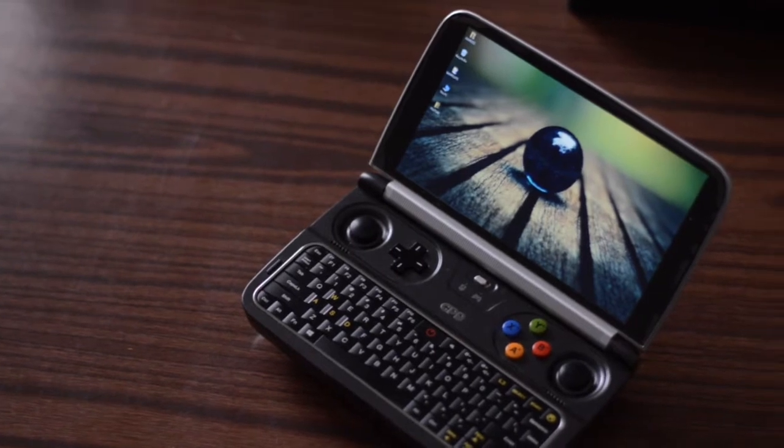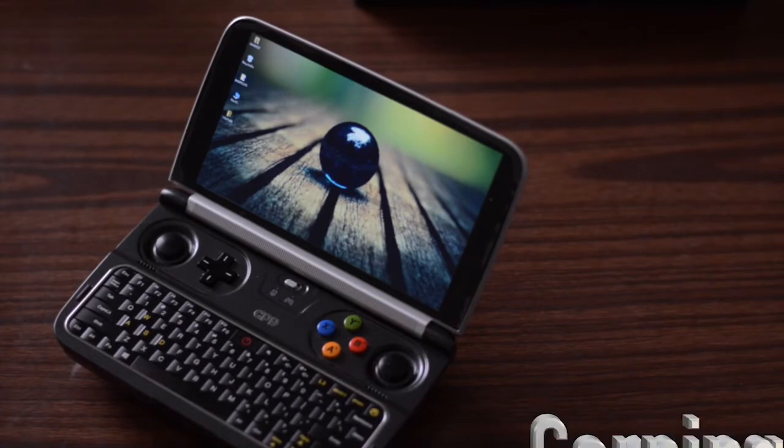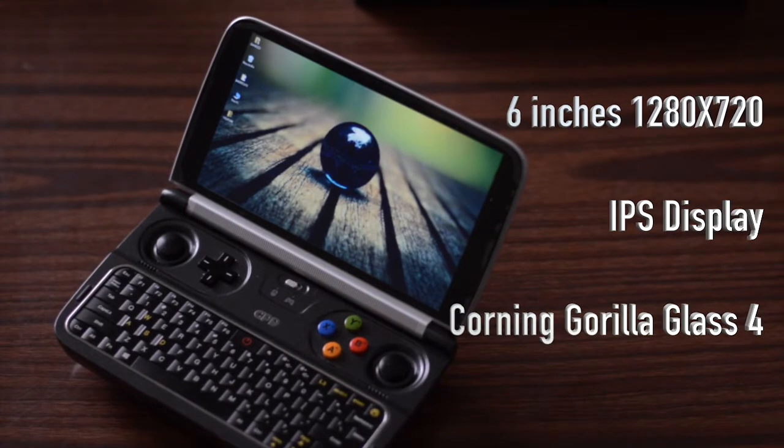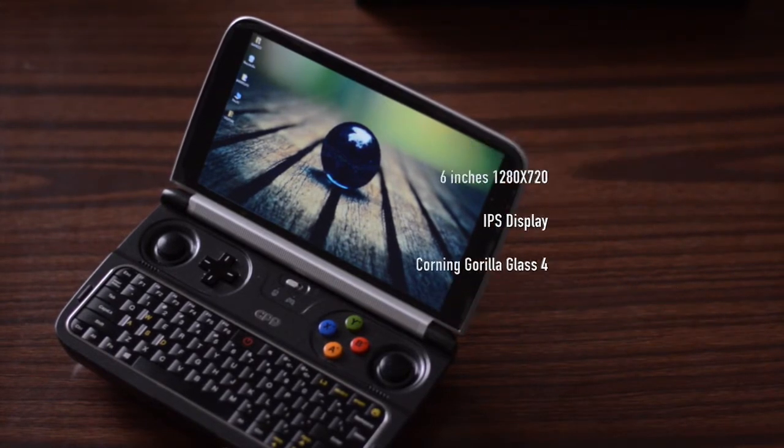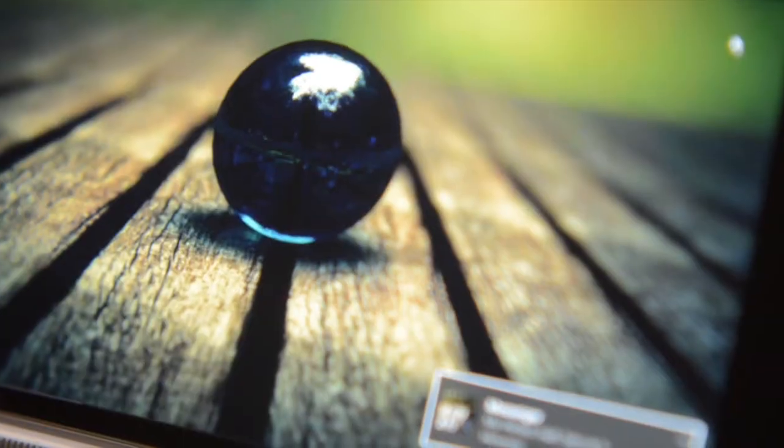As far as the screen size goes, this is a 6-inch 720p display — 1280 by 720 — with Corning Gorilla Glass 4. It's an IPS touchscreen with multi-touch, powered by Sharp. Keep in mind this is a very glossy screen, so you're going to have a lot of reflections indoors or outdoors. A matte screen filter really helps cut the glare. The screen is beautiful and the viewing angles are absolutely phenomenal — no dark zone issues.